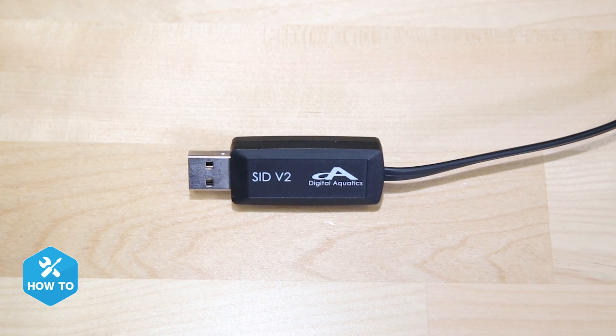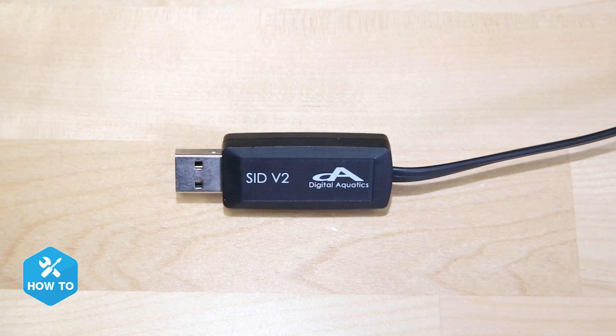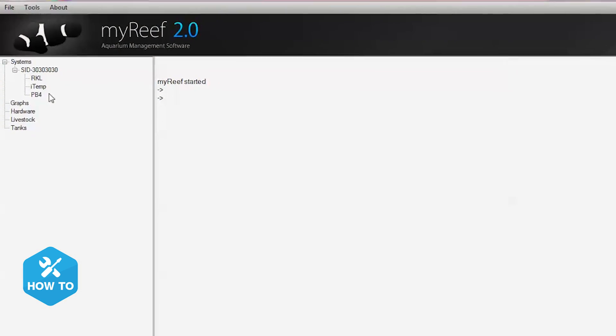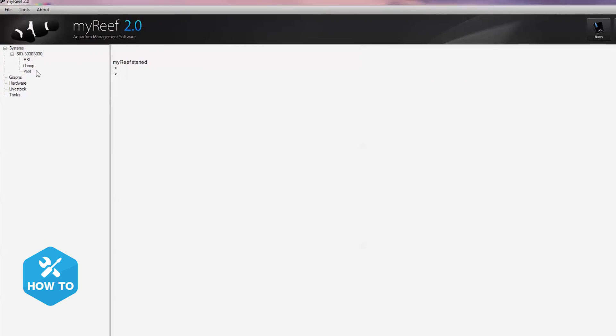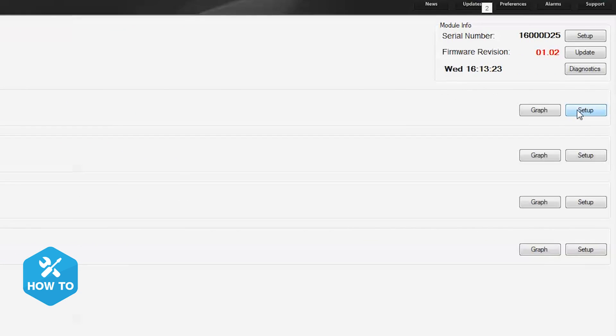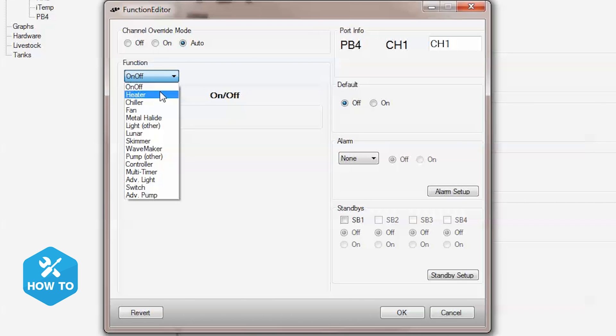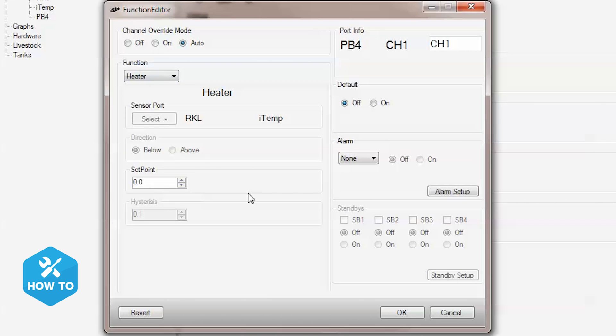If the button presses aren't easy for you, you can program the Reef Keeper using the included SID V2 cable that connects your controller to the My Reef 2.0 software on your computer. Once you have it connected, it's pretty simple to program the same set points and alerts that we just did on the keypad. From the My Reef 2.0 home screen, click PB4, channel 1 setup, choose auto, and click heater from the function drop-down menu. I'll choose 78 for my set point, default to off, and set up my alarm.